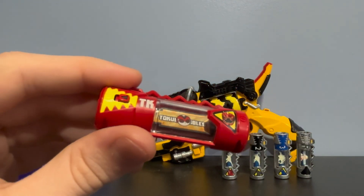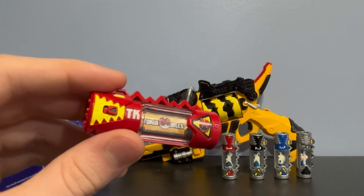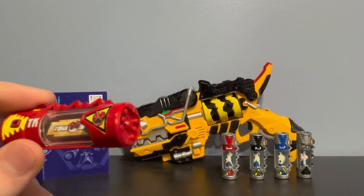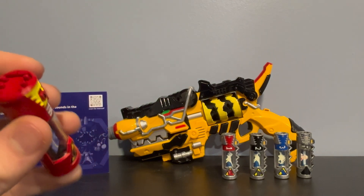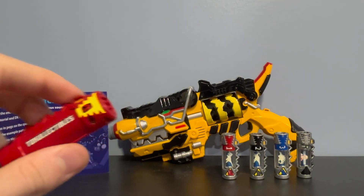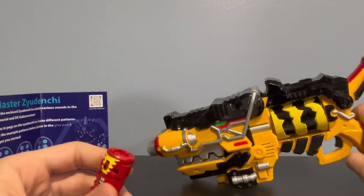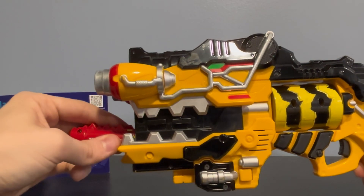This is my first ever Toku Collectibles item or product. Is it worth it? Definitely — it's only about $35 on Toku Collectibles and it's still in stock. The only way to get the sounds is by putting it in the Gabit Revolver, though I'm not going to put it in mine on camera. That would be the only way to trigger the sounds.